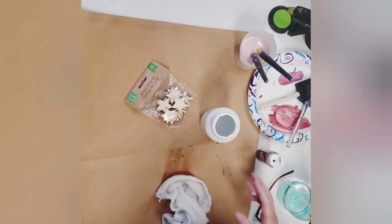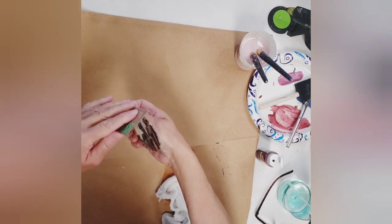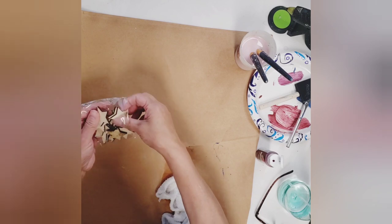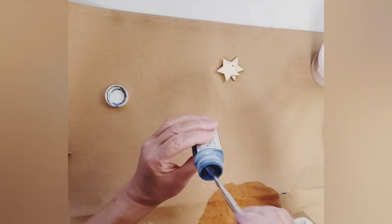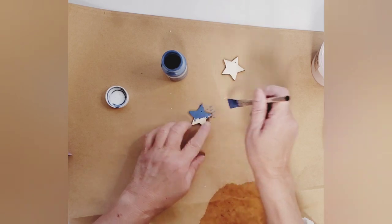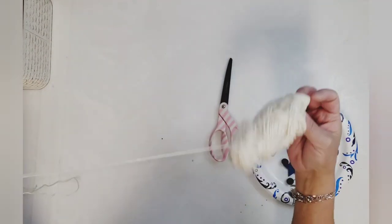I also want to add some stars to my tassels, so I'm going to use two of these wood stars from the Dollar Tree. I did drill a small hole right on the top of one of the peaks and painted those with the color ocean chalk paint by Waverly.